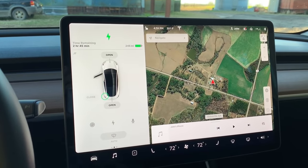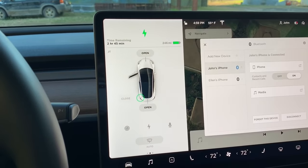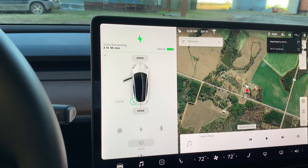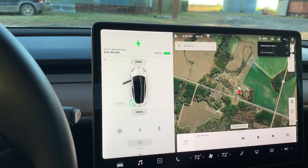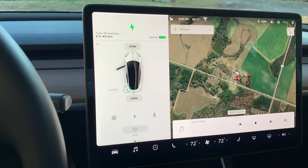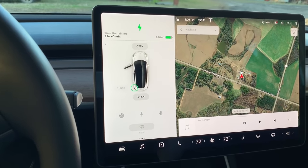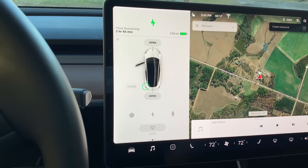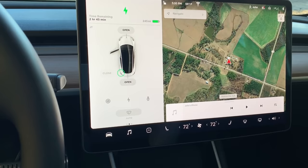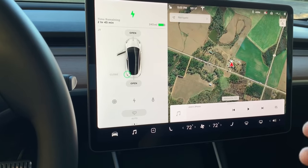We've got the 15-inch monitor here. You've got Bluetooth options to change your Bluetooth on your phone. This is using AT&T LTE — the cost for LTE in the car is $100 a year, charged yearly, but your first year is free. Right here you've got your home link, so you can set this so that when you use Summon, you can open your garage door, or when you get home, use your garage door. With Summon, it can open the garage door and pull the car out for you.